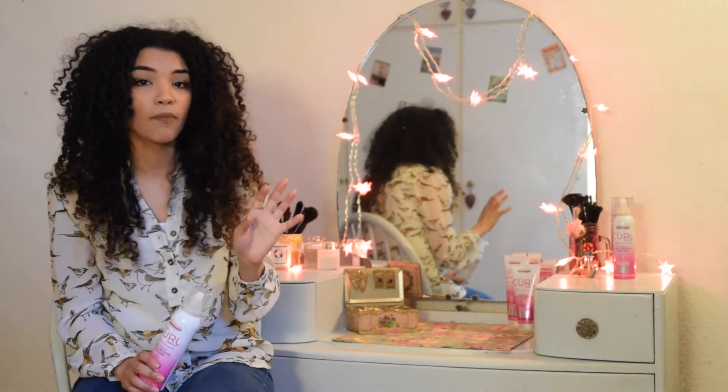Today I'm going to be using it on dry hair as a sort of second or third day curl fresher, but you can use it on damp hair as well.